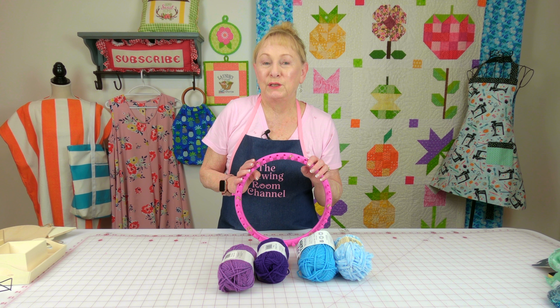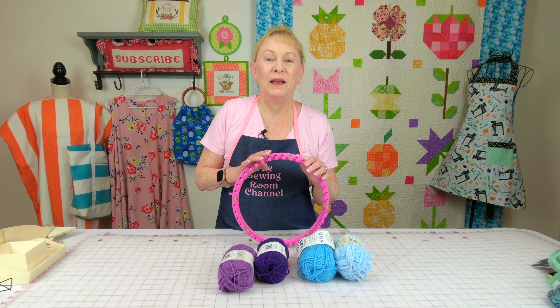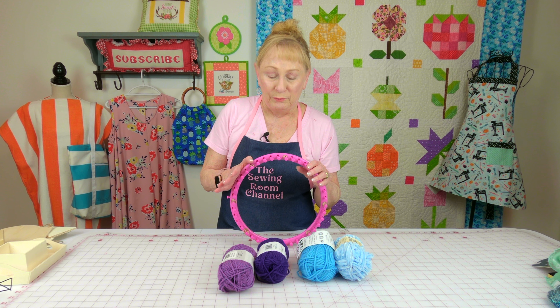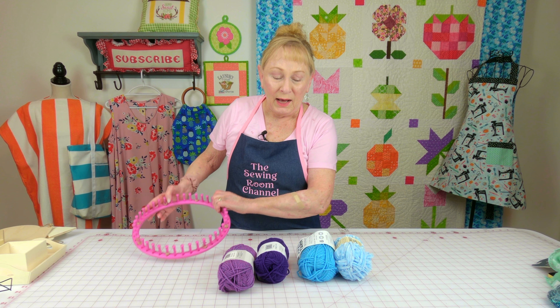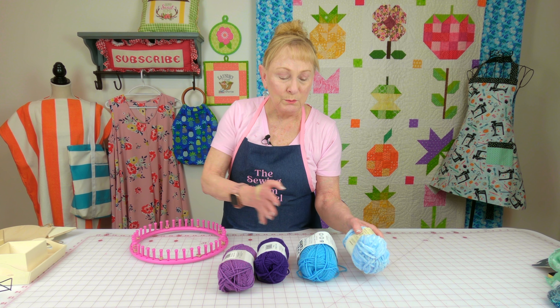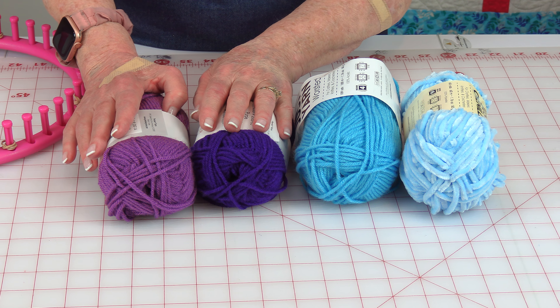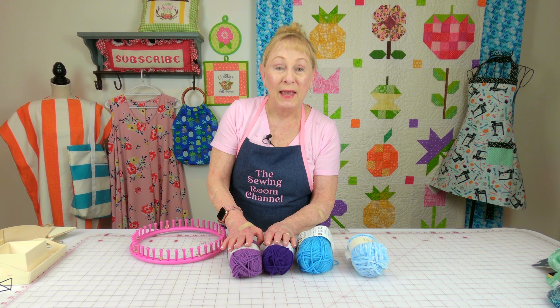I've been learning how to loom, and I don't want to buy really expensive yarn when I'm first learning. This is my loom. I've been buying these little small skeins of yarn because they are the perfect size for making hats.